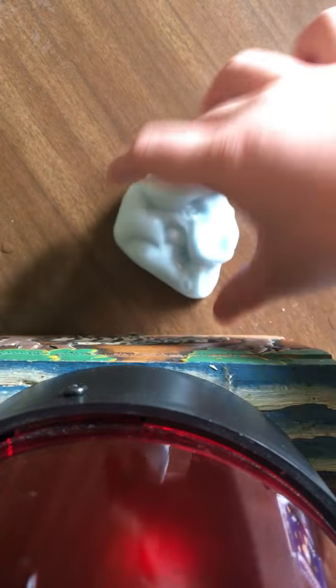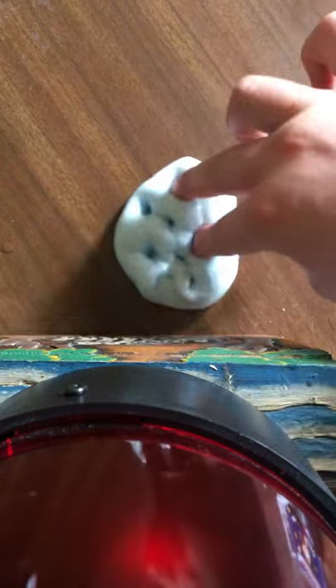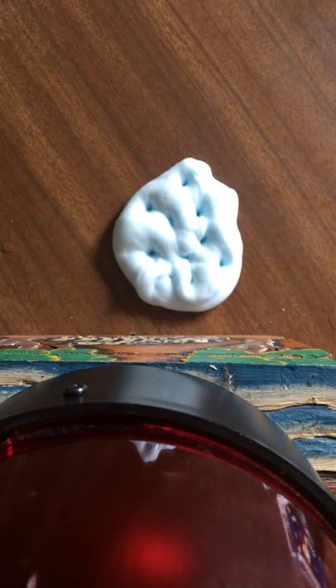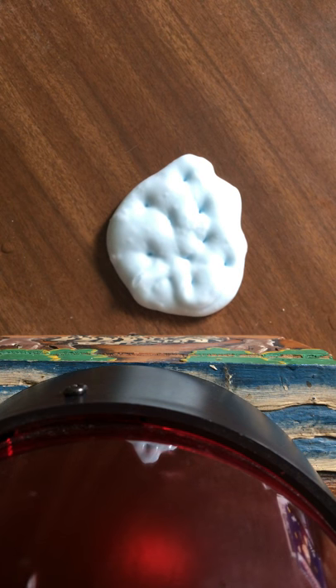I hope you guys like the color in this one. I just wanted to make another slime poking video because most of you guys liked it. I just wanted to make another one because they're cool.